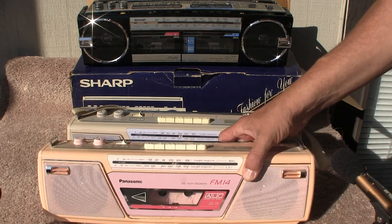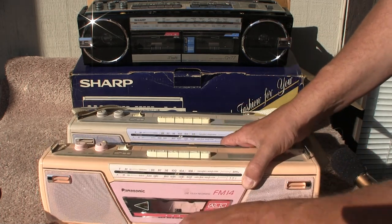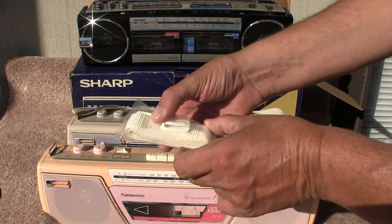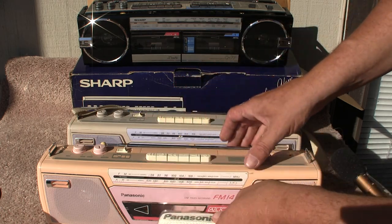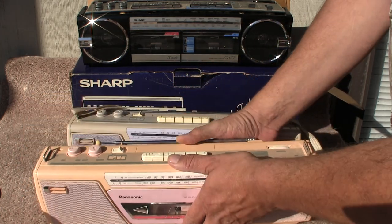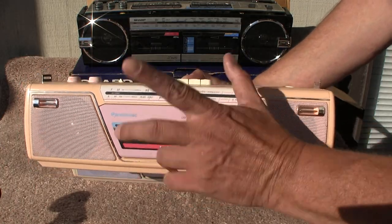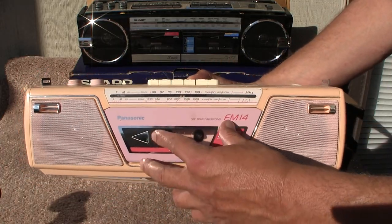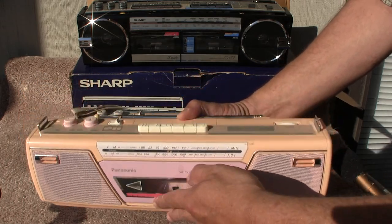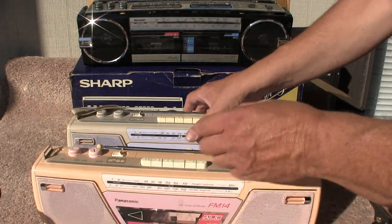Here's a Panasonic FM-14. This one I found recently. It comes with a brand spanking new strap because this one doesn't have a strap — it's made to have a strap. The cassette deck has the belts but it won't work because the belts won't have enough tension. They're there but they need to be replaced.